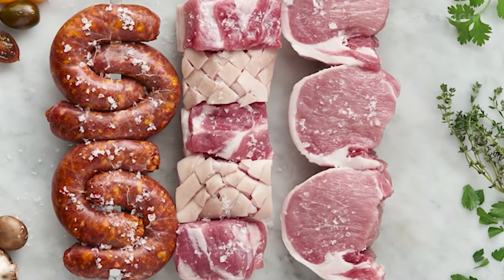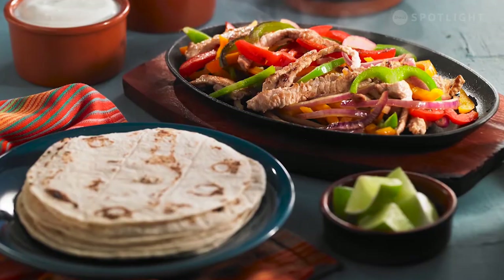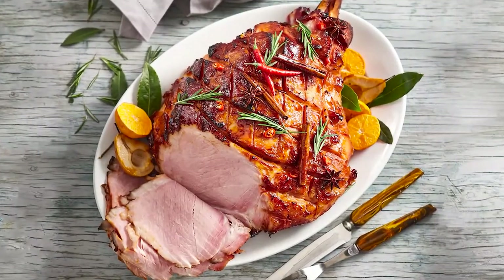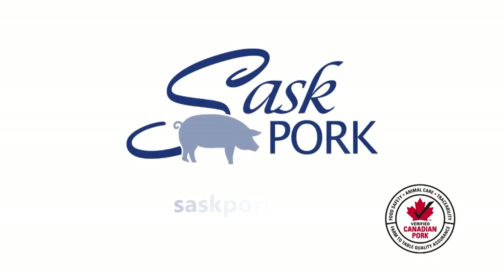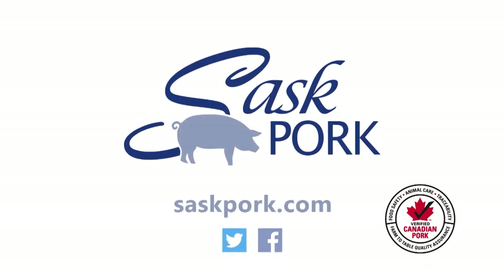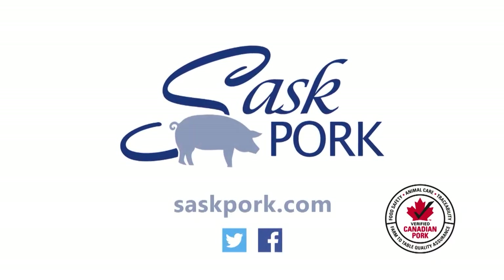Sponsored by Sask Pork. Saskatchewan's pork producers are committed to sustainable production of safe, healthy pork for you and your family. For recipes and more, visit saskpork.com and follow us on Twitter and Facebook. Good luck. We'll see you next time.